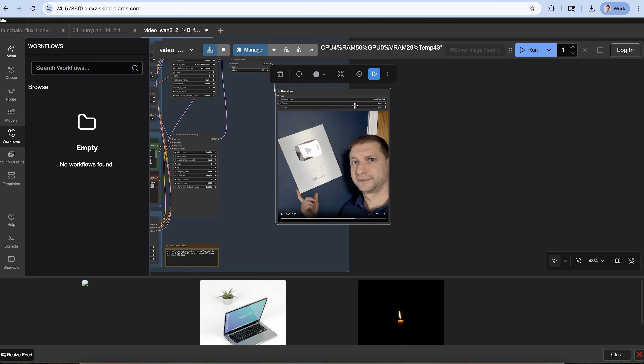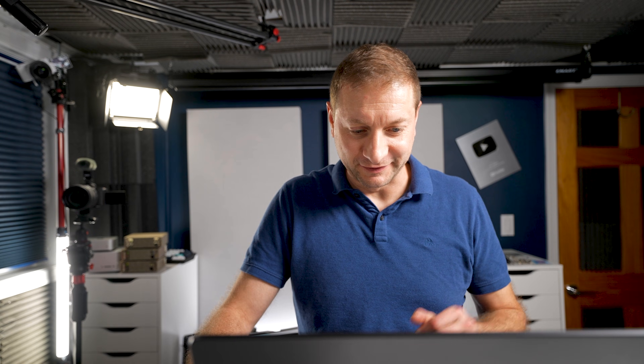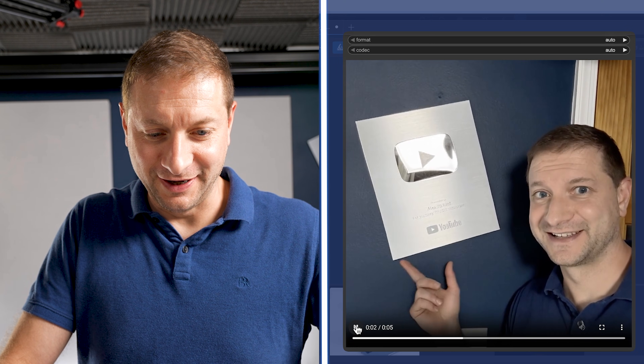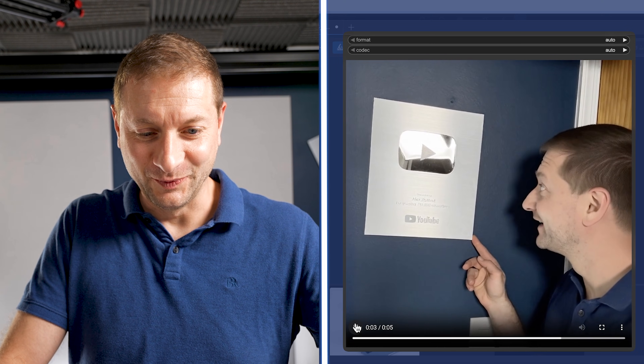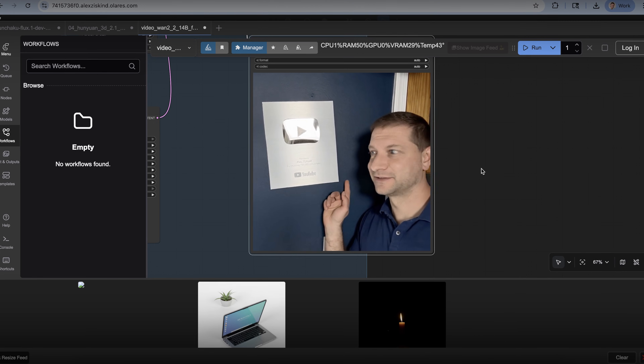We've got ourselves a little video over here. It's five seconds long and it took like five minutes to make. Whoa. That is magic. They should have audio too.